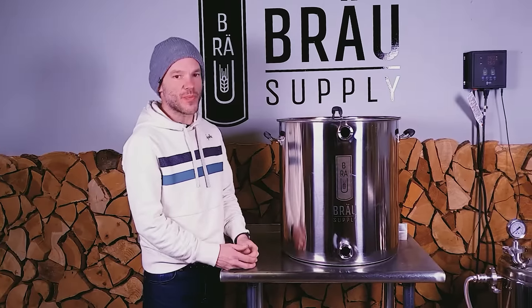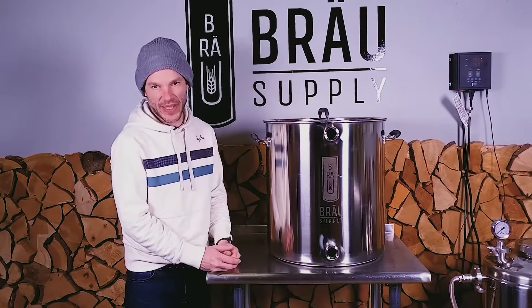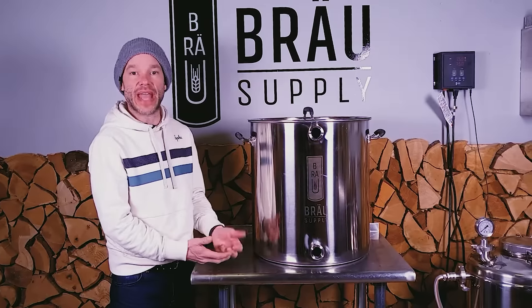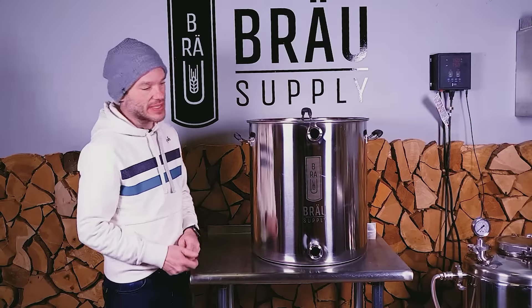I want to show you our Brow line of kettles. They're made from 1.5 mil stainless, they've got tri-clad bases, they're suitable for induction, they're suitable for gas, and they're suitable for inserting electrical elements inside.